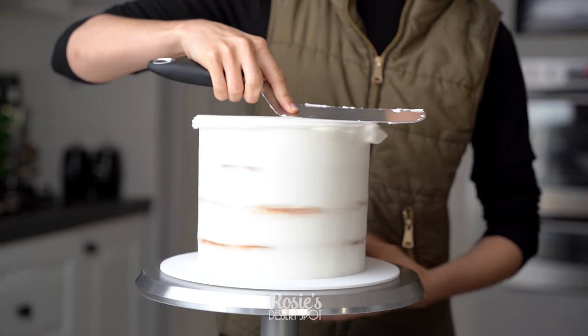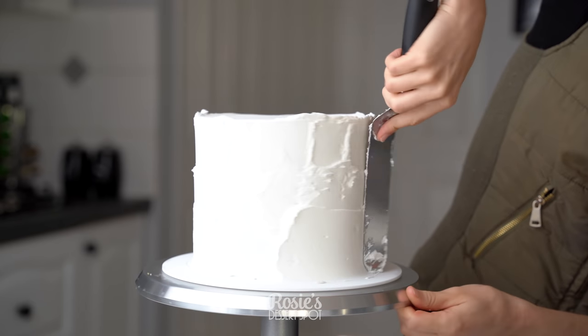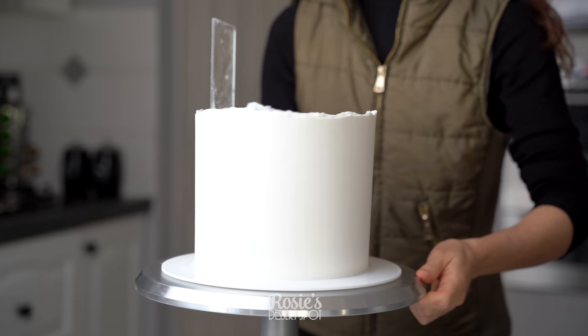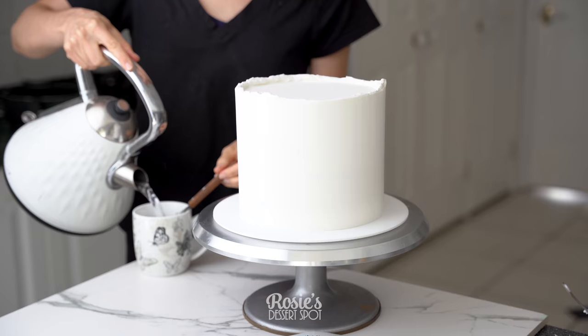Once it's nice and firm, apply the final layer of frosting. I decided to go white so I haven't added any gel food color. Because there is vegetable shortening in the recipe, it's really nice and pale and smooth.